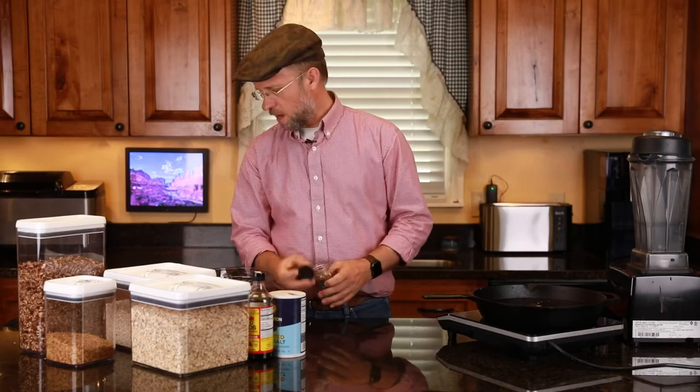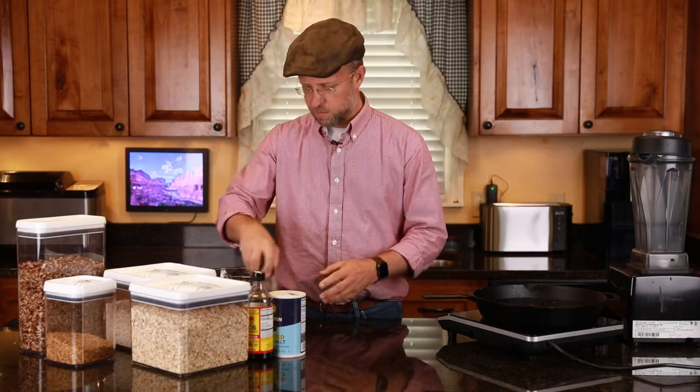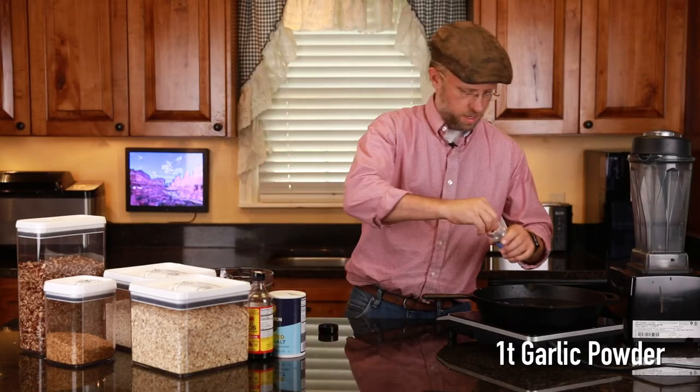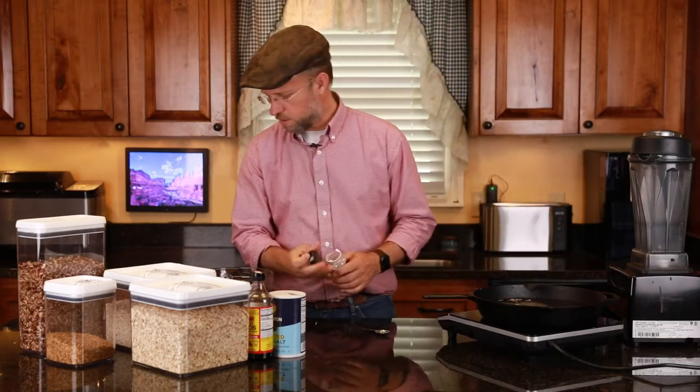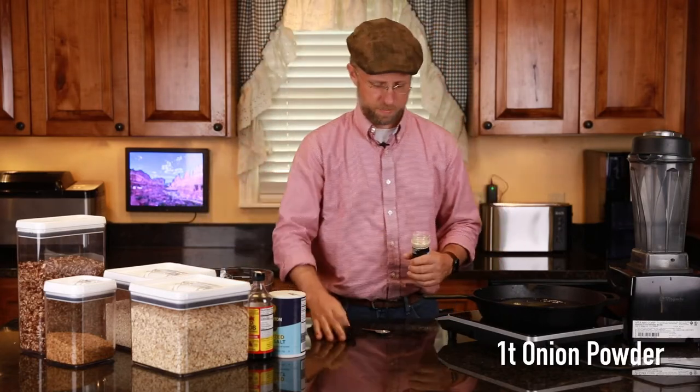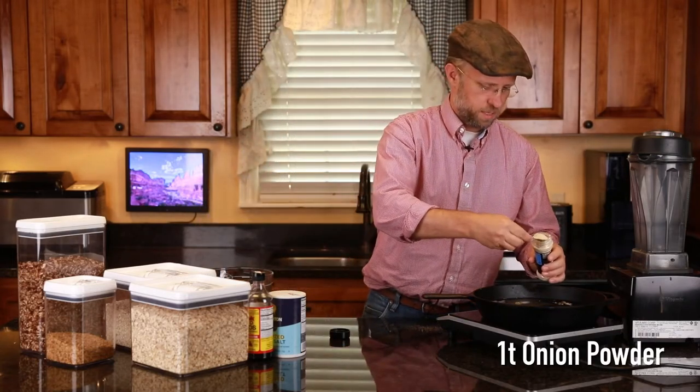Teaspoon of basil. And we're going to put a teaspoon of garlic powder. And then we're going to put a teaspoon of onion powder. This is not really a hard recipe. Teaspoon of onion powder.